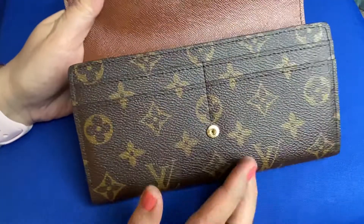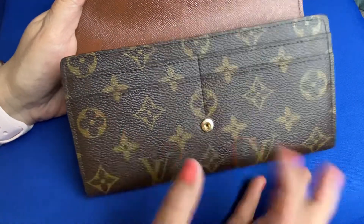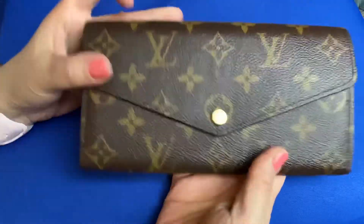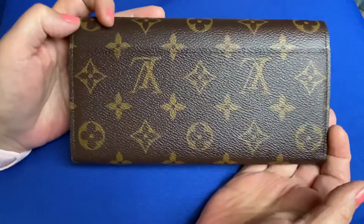So here you go. Originally the snap on the inside broke so it wasn't staying closed. So that's the wallet — there's the front, here's the back.